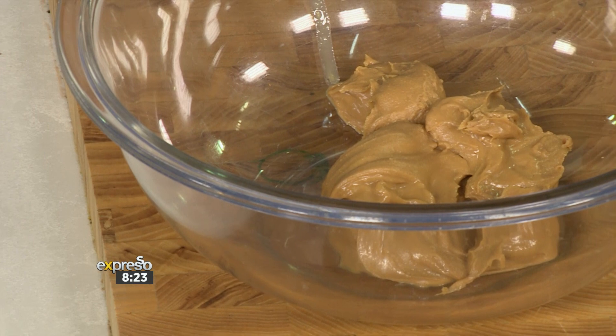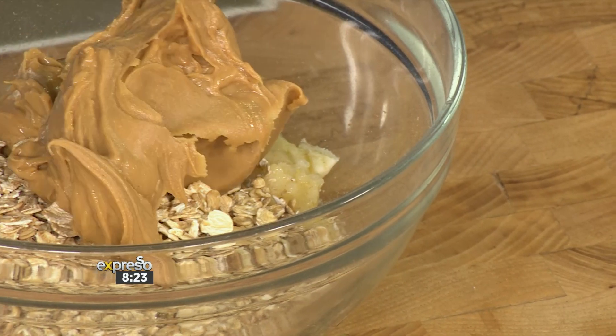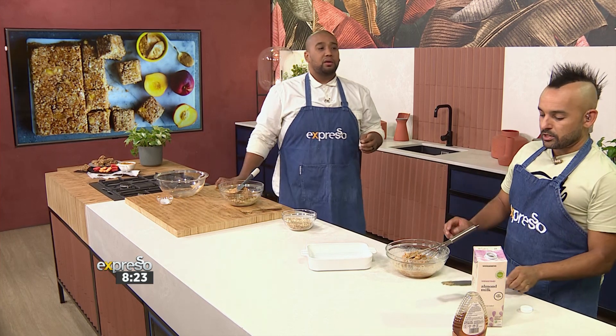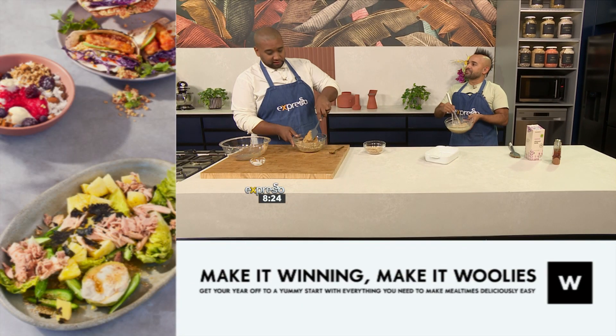Then peanut butter goes in — smooth for the show, but go crunchy at home. I like the smoothness, but crunchy has a lot of character and texture. Peanut butter in general is just my jam — I really love it. Willy's have these sachets of peanut butter and they're amazing. When it gets to 3 o'clock during the day and you're feeling a bit depleted, those little sachets are absolutely amazing energy boosters.